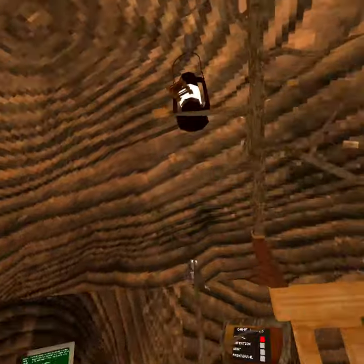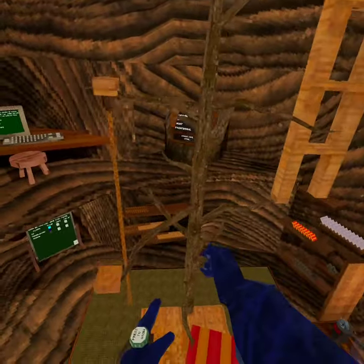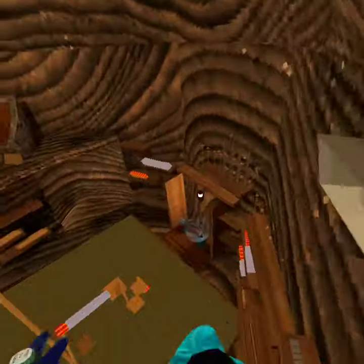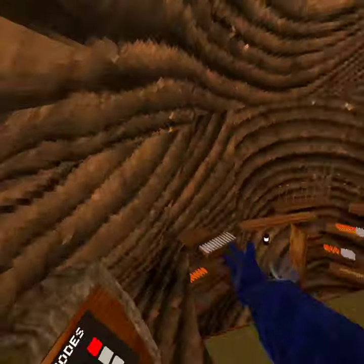What happens if I take off this tree? Don't. It's good, buddy.